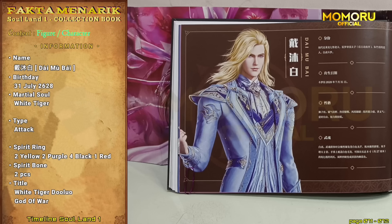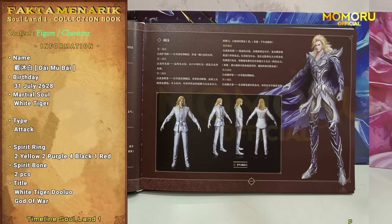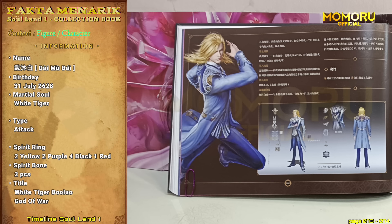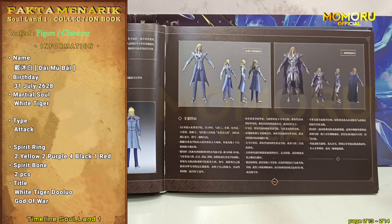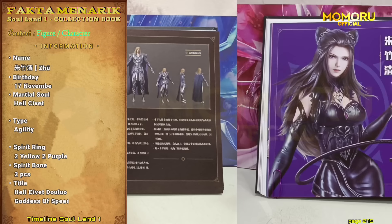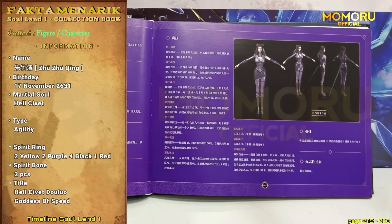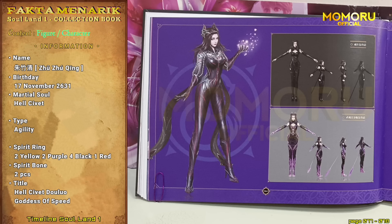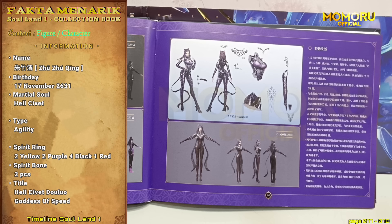Yang ketiga, ada Daimubai. Bagian pertama adalah info dasar Daimubai dan juga desain Daimubai remaja. Pada bagian kedua, info teknik dan kekuatan Daimubai beserta desain Daimubai dewasa, Daimubai dalam wujud roh pelindung evil white tiger-nya, hingga desain Daimubai setelah menjadi dewa. Yang keempat, Jujucing. Pada bagian pertama, ada info dasar dan juga desain Jujucing remaja yang sangat hot pada masanya. Pada bagian kedua, ada info teknik dan kekuatan Jujucing, beserta desain Jujucing dewasa, Jujucing dalam wujud roh pelindung healthy fat, dan juga desain Jujucing setelah menjadi dewa yang semakin elegan dan tetap hot pastinya.